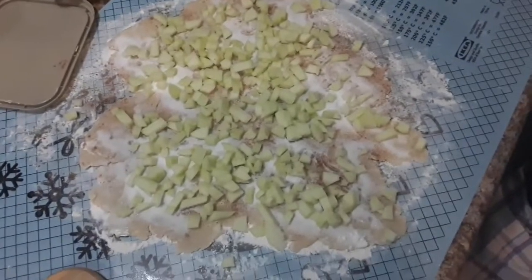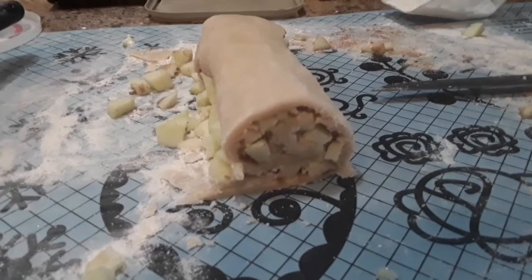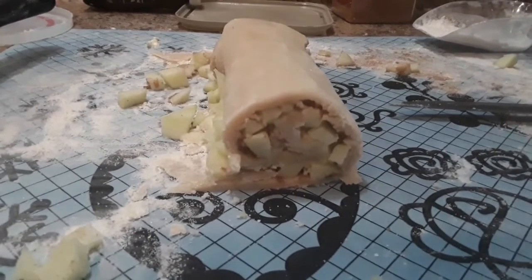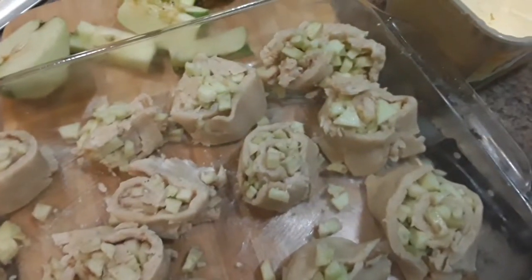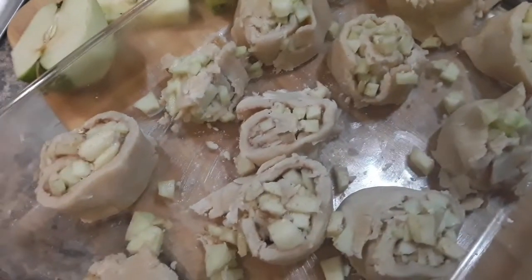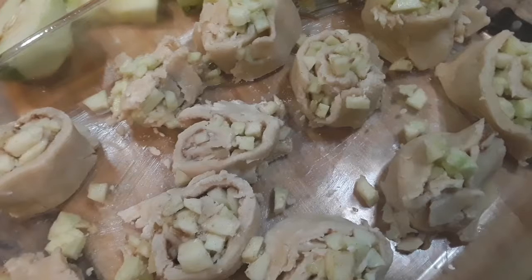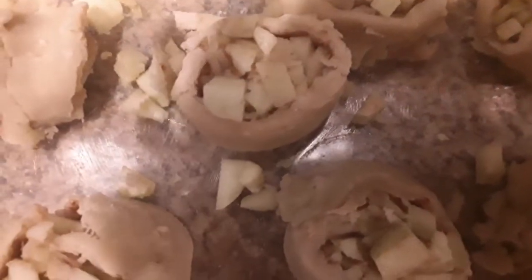There's the pie dough with the apples sprinkled on top. Now we're going to get it rolled up like a jelly roll. We only used three of those Granny Smith apples because they were big. Once you roll your pie dough up like a jelly roll, cut it up in sections and put it in your pan — probably about two-inch slices. I've got it in the bottom of a deep Pyrex dish. The pie dough did not roll up as nicely as expected, but I guarantee it's still going to be good.